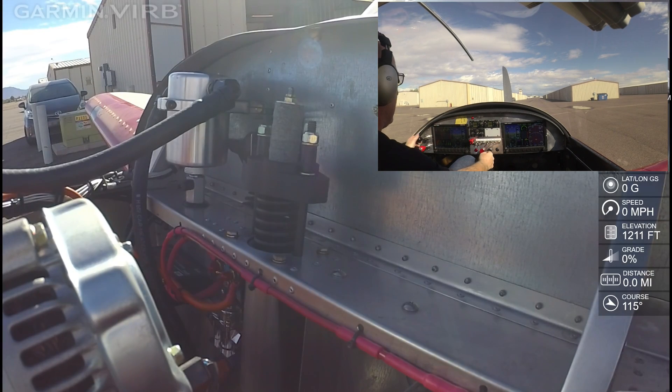Let's see what we've got here. We're going to go ahead and power up the plane and see how the spring does. Hopefully it will go okay.